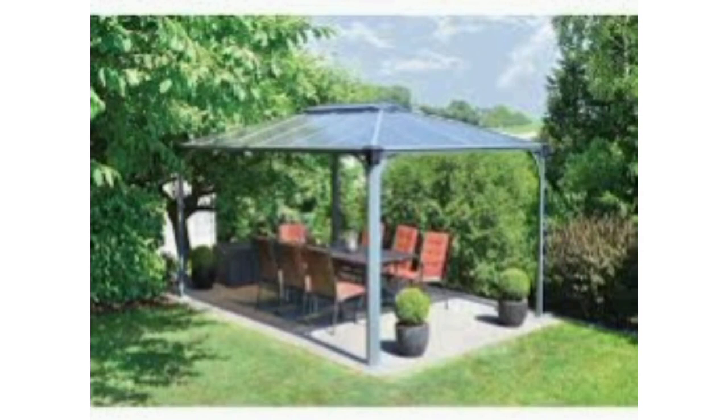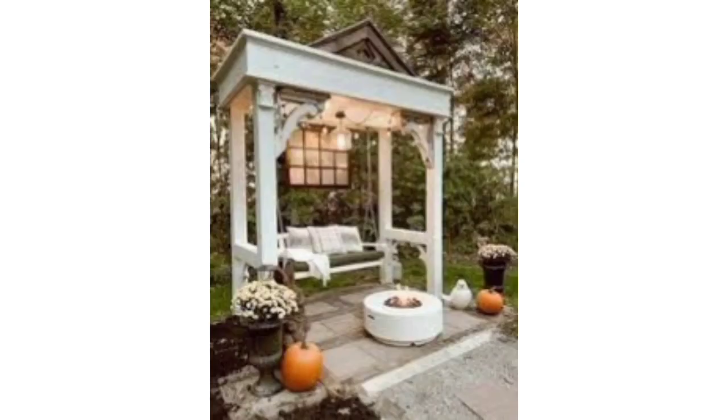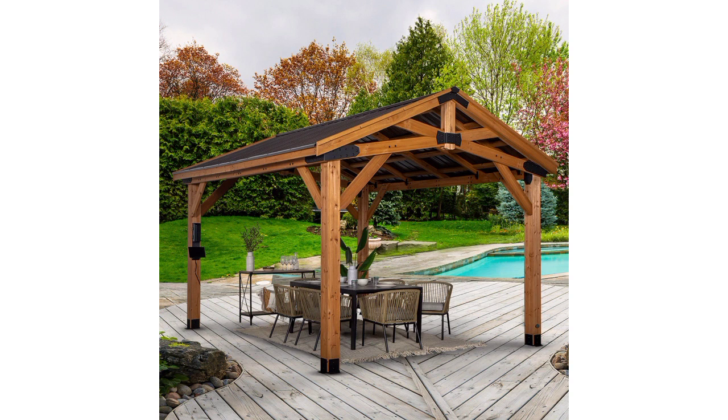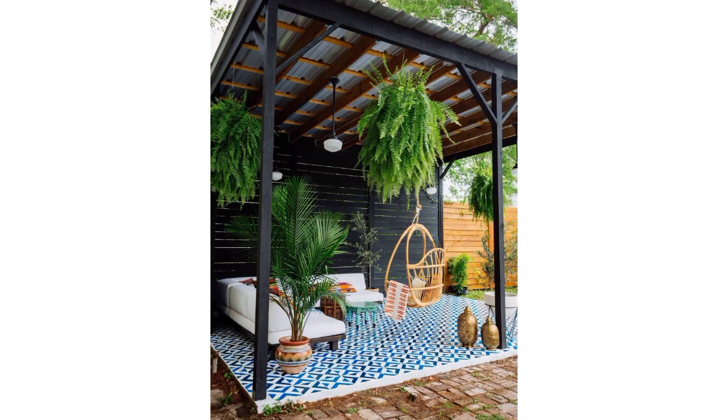A sleek metal frame gazebo with a minimalist design can fit well in contemporary garden settings. Capture the essence of the Mediterranean with a gazebo featuring wrought iron details, terracotta tiles, and vibrant plantings. In a cottage-style garden, a gazebo with floral accents and a cozy cottage-core vibe can be very inviting.